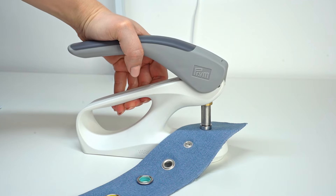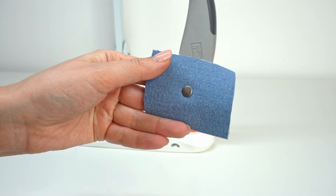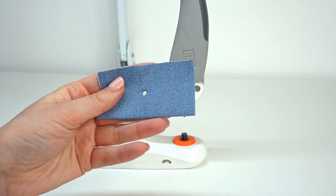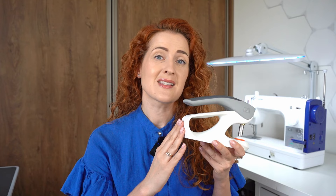Press is one of the most versatile tools that you can have in your sewing space. Using a press you can easily install snaps, eyelets, rivets, and punch holes very fast and without much hand power. Having a press has been such a game changer for me, so in today's video let's talk about what a press is and what you can do with it.